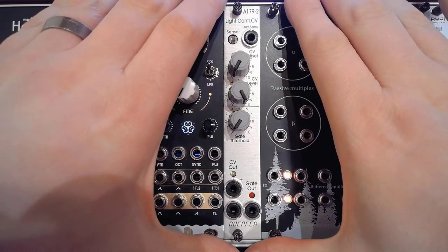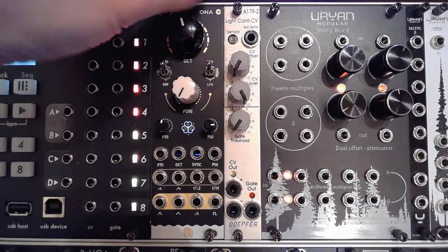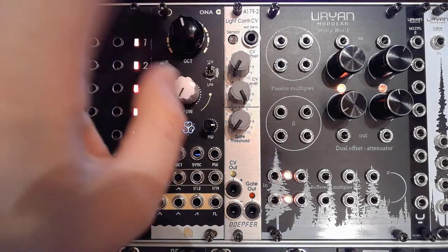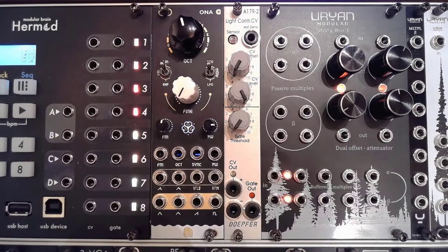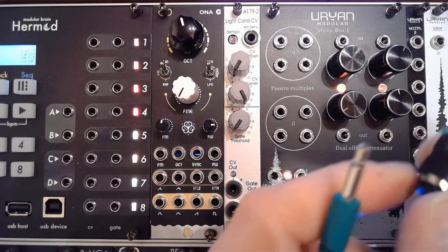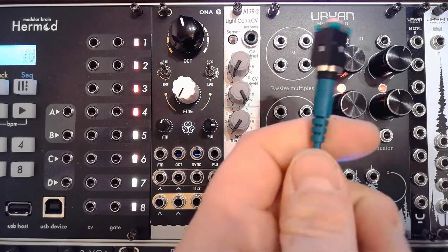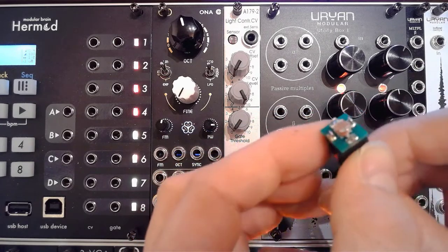Let's go into the A179-2. It's exactly what it says — light controlled CV. You've got your primary light sensor right there, and here you can connect an external one, which is included in the package. The external sensor can be mounted anywhere you might want, using a normal patch cable, which is also included.